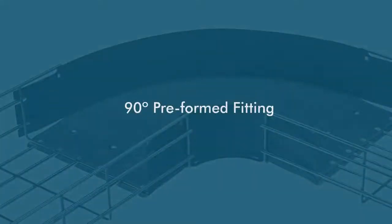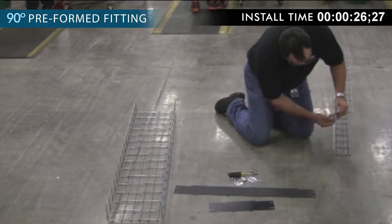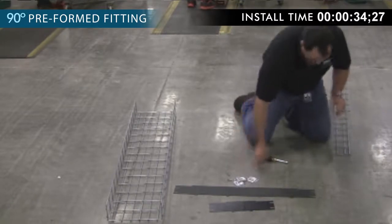Steps to assemble a Hubbell 90 degree preformed fitting. Face the part that dips down into the wire basket tray and secure it down into place so that they intertwine. Place your carriage bolt in the hole located on top of the base.